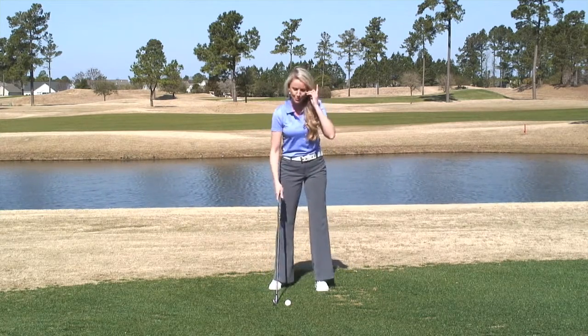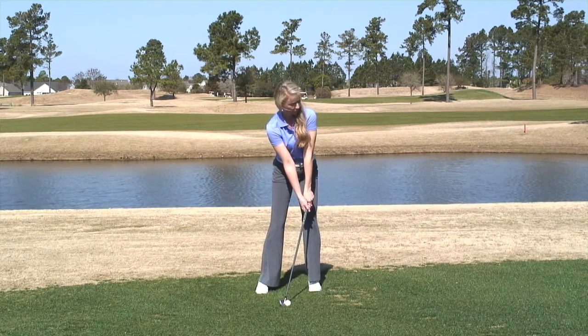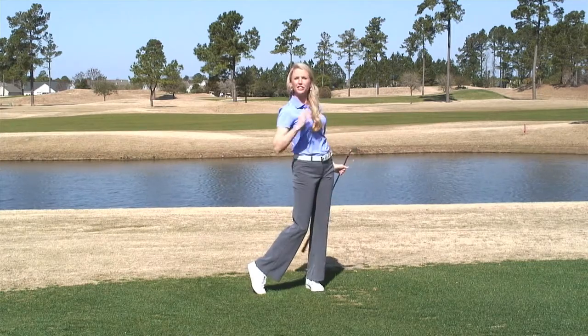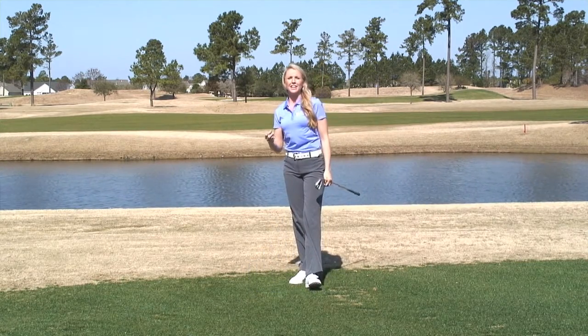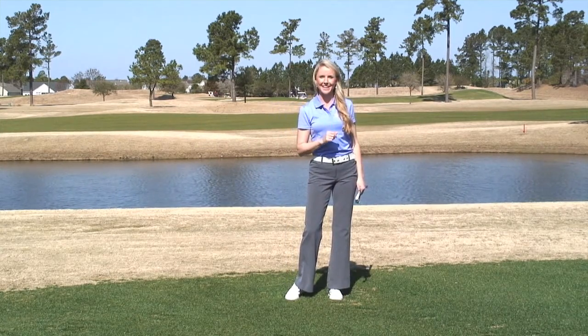I'm going to do it one more time — get set up in the impact position and lift the ball up. It's almost like you're flinging the ball down the line. This is a great drill to help teach you where your arms need to be as your body is rotating through impact.